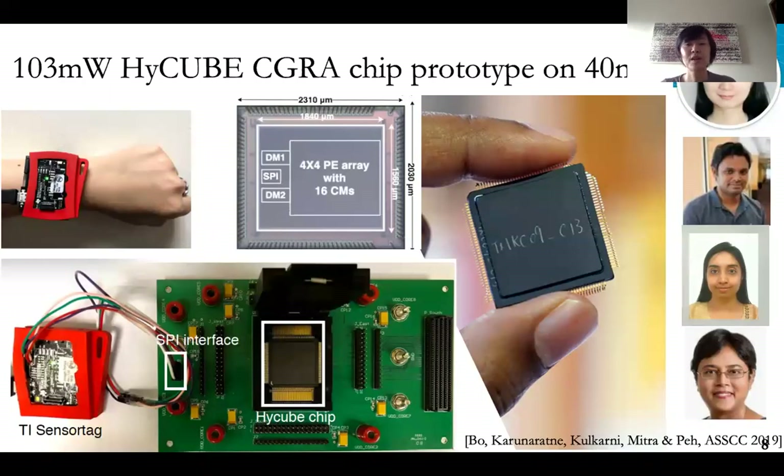I'll just very quickly show this one particular chip that we've built. If you're maybe familiar with FPGAs — configurable chips you could buy today from Xilinx — what we've designed is what's called CGRA. Unlike a FPGA that does it at bitwise configuration, this does it at wordwise. And so it has coarse-grain reconfigurability, which gives you the power, but yet you could still reconfigure it and deliver kind of good performance.